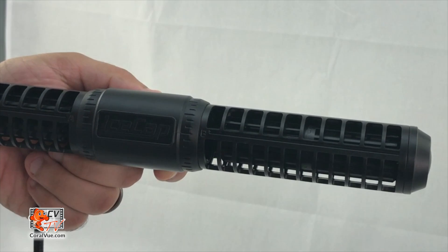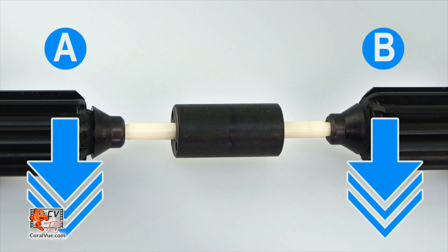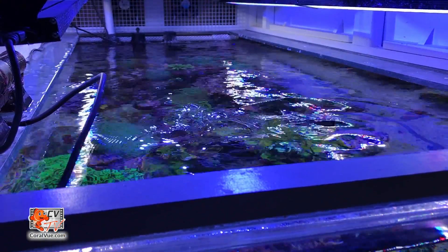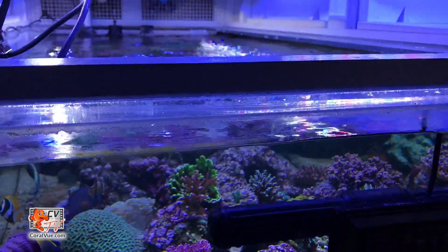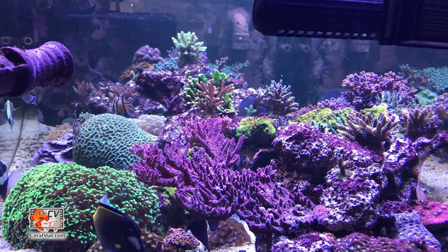The first step in setting up alternating gyre mode is to install the correct propeller and directional cages. By default the 3K comes with propeller A and propeller B installed. If you pay close attention to the propellers, you will notice that the blades are angled. When installed, both propeller A and B have the blades facing the same direction, which allows the entire length of the pump to grab large amounts of water and move it forward to create a linear flow and the iconic gyre flow.